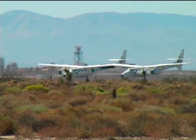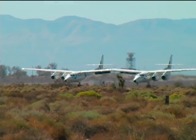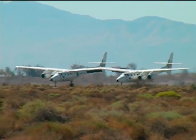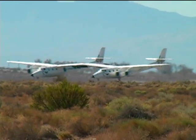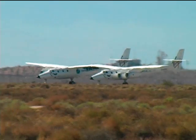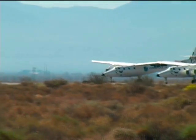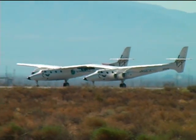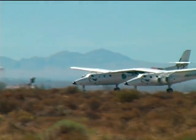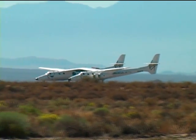Together, White Knight 2 and SpaceShip 2 form the basis for Virgin Galactic's fleet of suborbital space planes. White Knight 2 is named VMS Eve — that's after Richard Branson's mother. Officially unveiled in 2008, it flew for the first time on December 21st, 2008. The second is expected to be named the VMS Spirit of Steve Fossett, after Branson's very close friend.